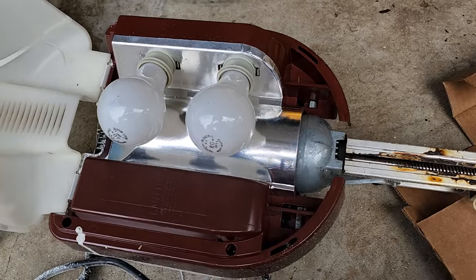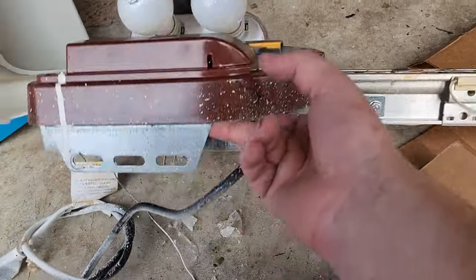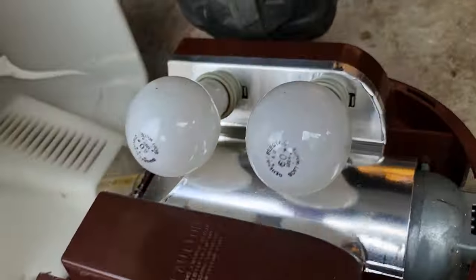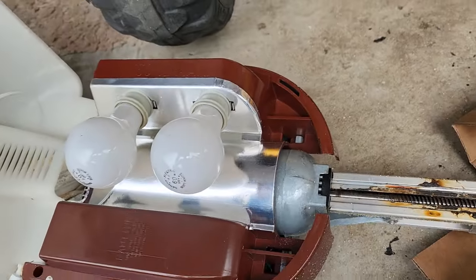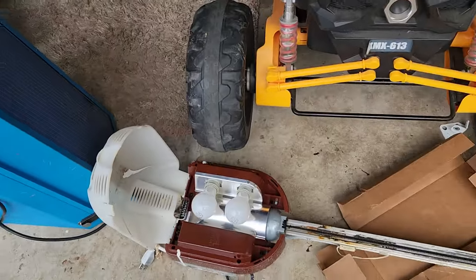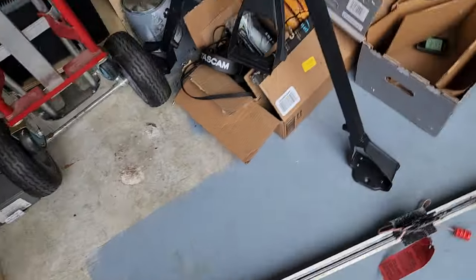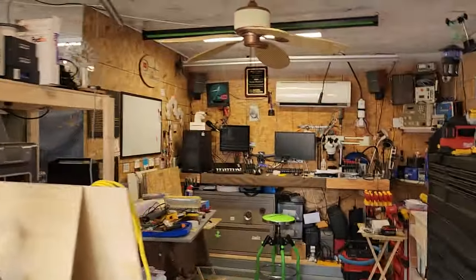I still have incandescent bulbs in this old unit. You can tell just by the sheet metal and everything how old this tech is — this is a 20-year-old garage door opener. Let's go ahead and see the new one.